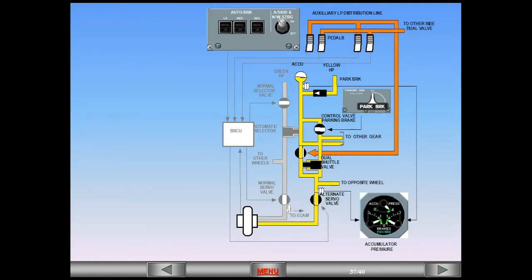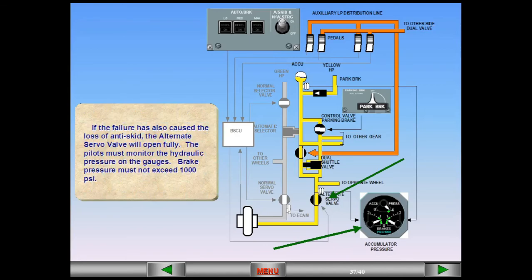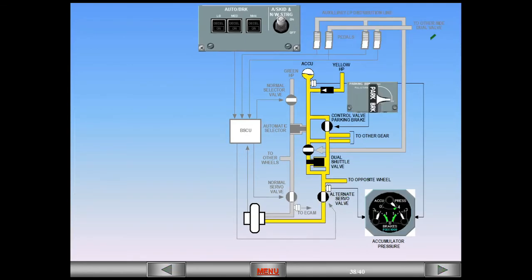If the failure has also caused the loss of anti-skid, the alternate servo valve will open fully. The pilots must monitor the hydraulic pressure on the gauges; brake pressure must not exceed 1,000 PSI. The parking brake handle is located on the center pedestal. When activated, the control valve opens, allowing yellow hydraulic pressure from the pump or the accumulator to lock the brakes. All other braking systems are deactivated.